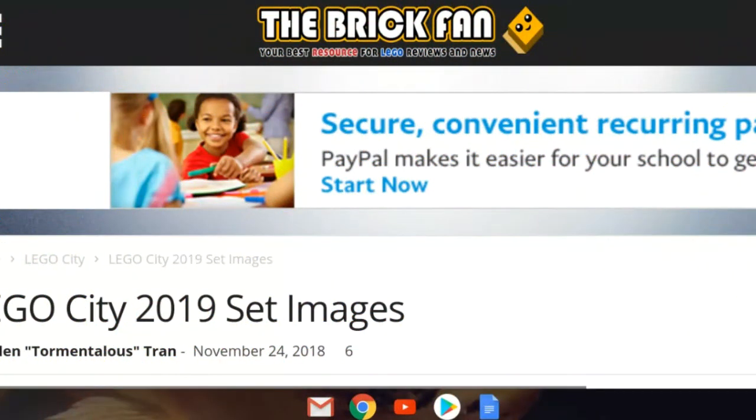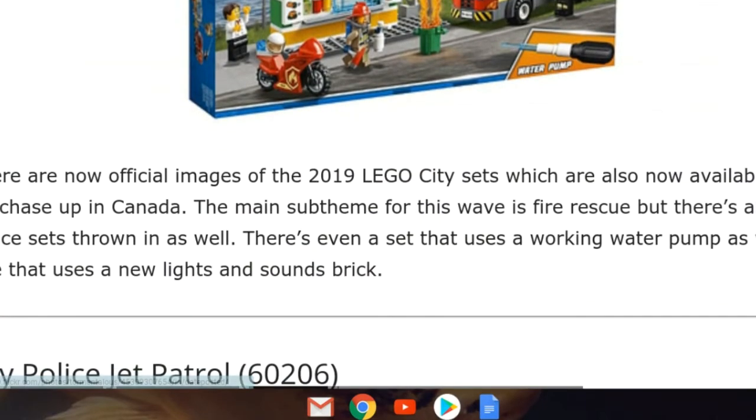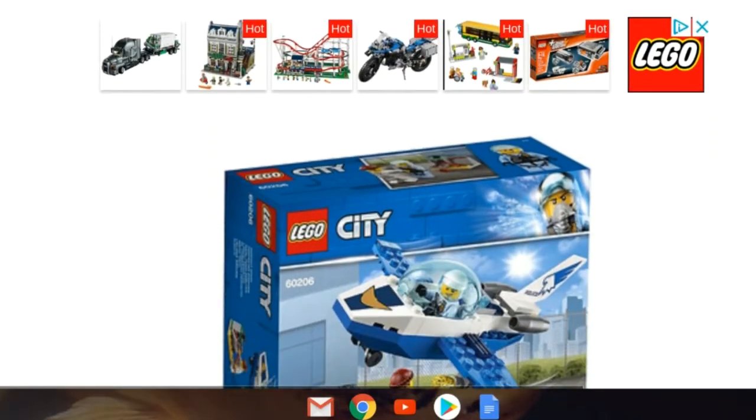Hello everybody, welcome back to Soapbox Studios. Today we're looking at The Brick Fan to check out some new LEGO 2019 set images. If you guys want to pause and read that you can — I have my image blown up bigger so we can see the sets.